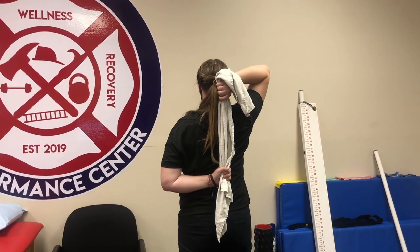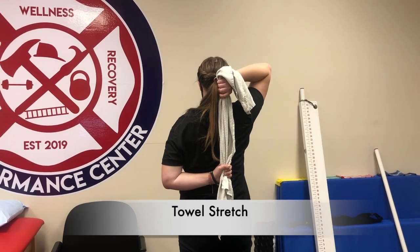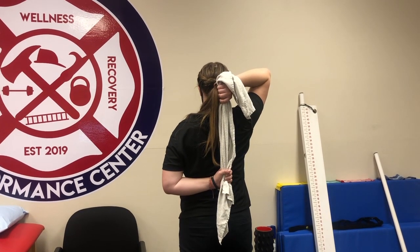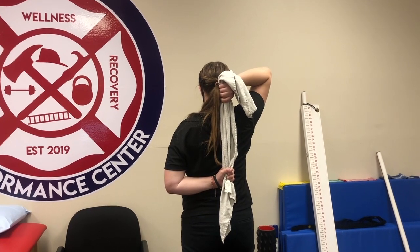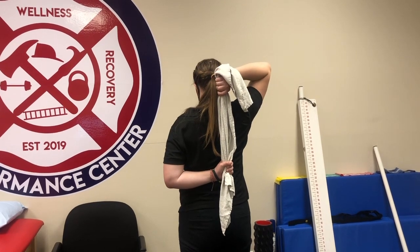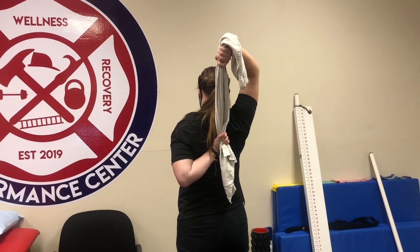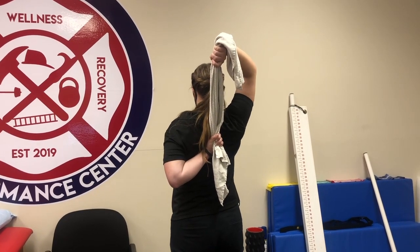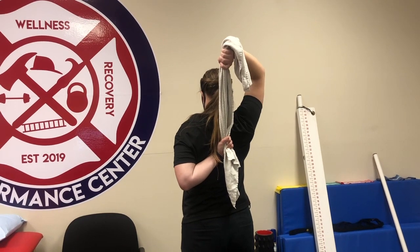The best corrective exercise to improve shoulder mobility is the towel stretch. Grab a towel just like you would in the test — one arm up, one arm down — and then pull with the lower arm pulling up, so the top arm is pulling the lower arm upward. Go nice and easy, it should be a gentle stretch, make sure it stays pain-free. You can hold this for anywhere from 10 to 20 seconds.